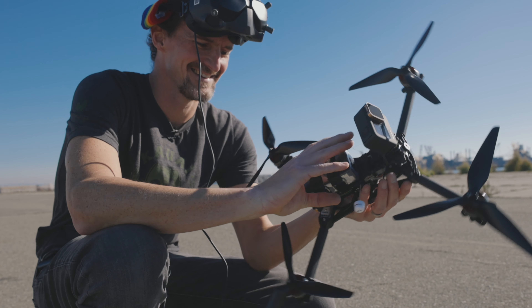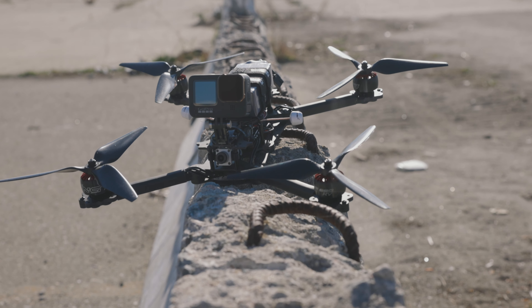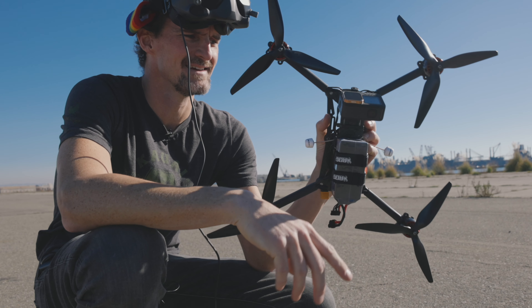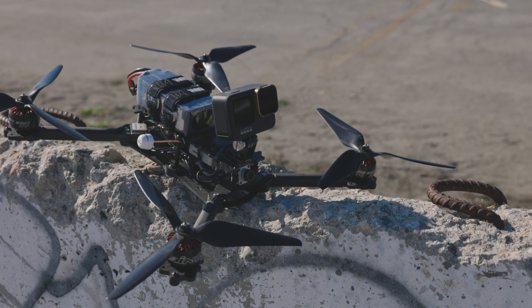All right, this is the new 10-inch Lynx frame from Stand-In Quad Designs from Stefan at Stand-In Quads. It is a beast of a drone. Stiff and light. Can handle some serious powertrain.